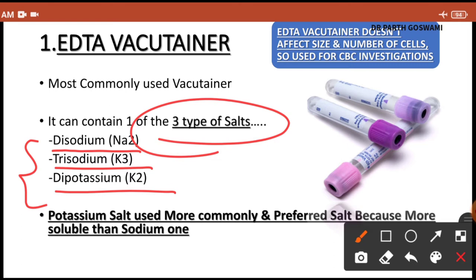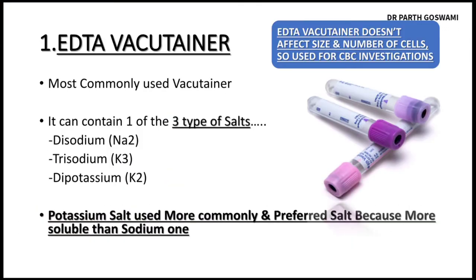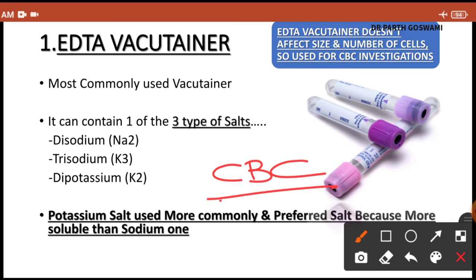Among these three salts, the preferred one is the potassium salt — particularly dipotassium — because it is more soluble than sodium salt. Importantly, the EDTA vacutainer doesn't affect cell size or cell number; this is the key property of the EDTA anticoagulant, and that's why this vacutainer is used for complete blood count (CBC) investigation.